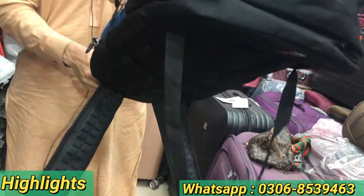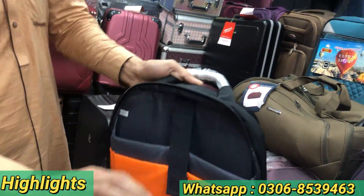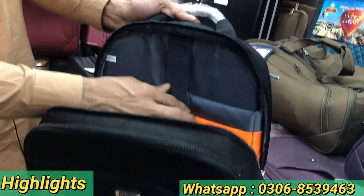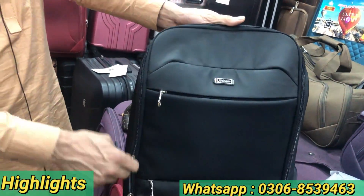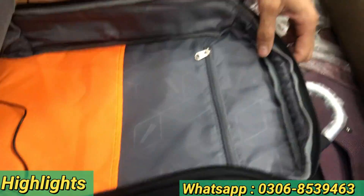This is a small size — look at the quality. It has a double pocket. We will see it now.